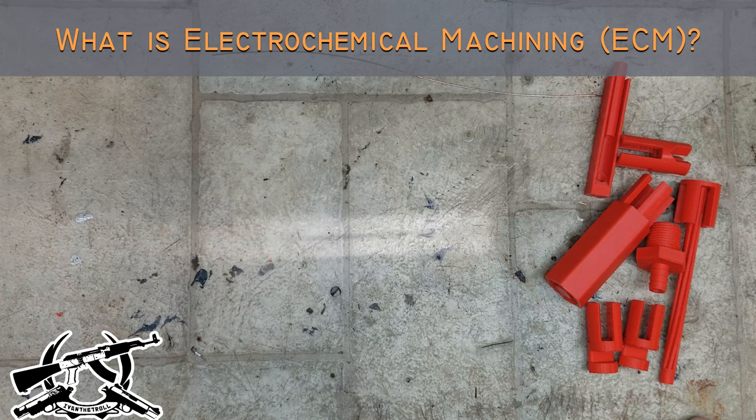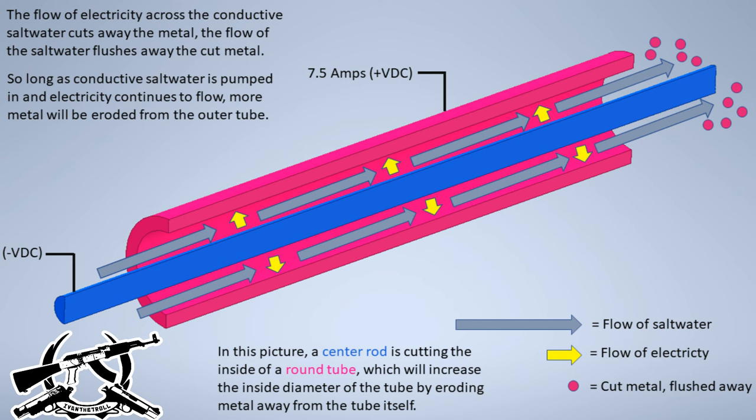What is electrochemical machining? Electrochemical machining is a process where you use electrolysis — controlled electrolysis — to dissolve metal in a controlled pattern, in a way such that you can shape metal without having to rely on traditional machining.